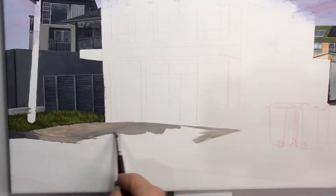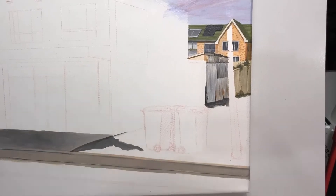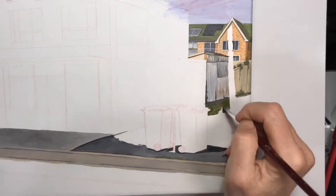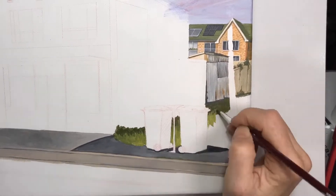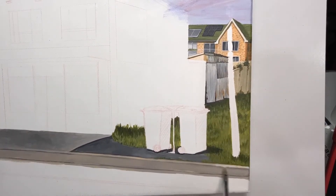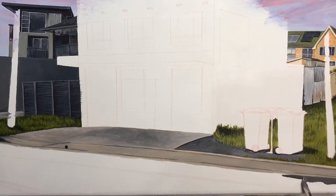Next I block in the kerb, the concrete in front of the building, the grass area, the side of the building, and the road. I do this quite roughly, just placing in the dark and light tones but no details yet. That will come in later once this first layer is dry and painted.